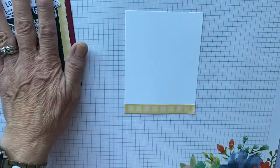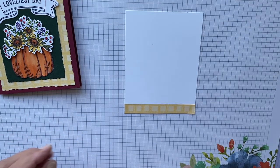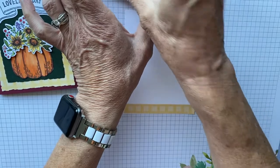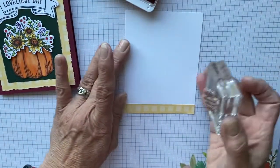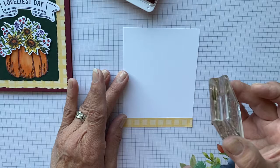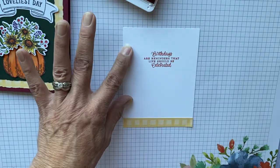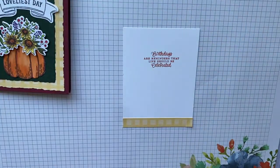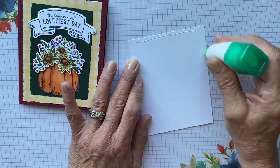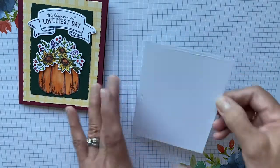For the sentiment, like I said, this is a sentiment from the potted geranium. I'm going to stamp that in Pumpkin Pie just because I wanted to keep that color theme going. This little stamp is so cute. So we're going to bring this down, line this up, and stamp it right there. 'Birthdays are a reminder that life should be celebrated.' And that is it for this simple little card. We're going to glue this down — just glue around the perimeter — because you don't want to be writing on glue glumps.